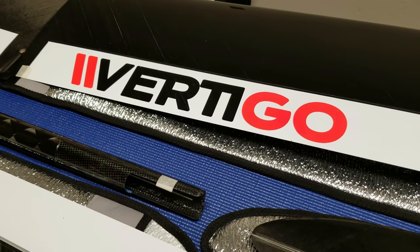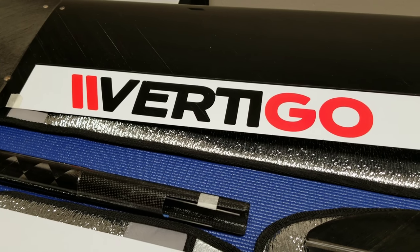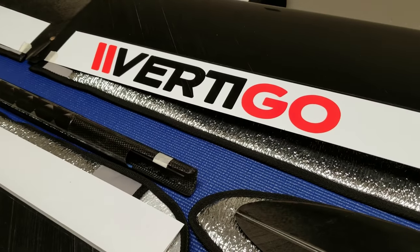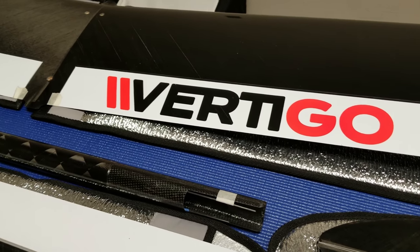This model has been in development for the past two or more years and has gone through several prototypes and design iterations along the way. It has been thoroughly tested and now finally GCM is in production with the Vertigo.